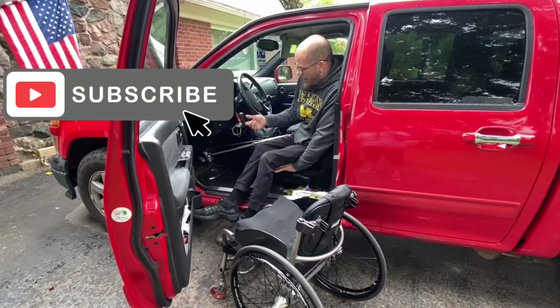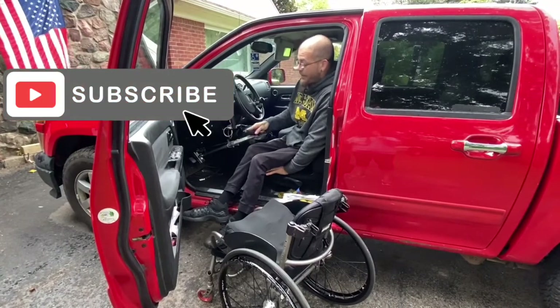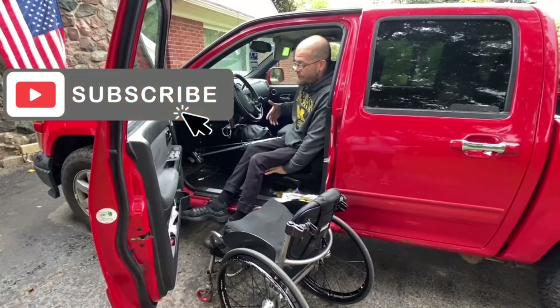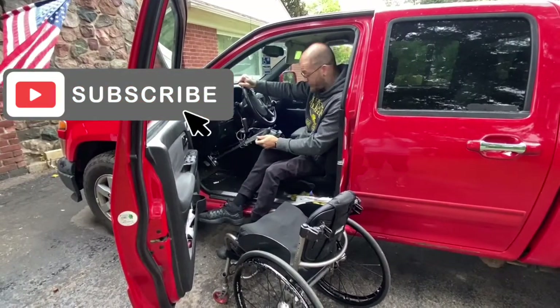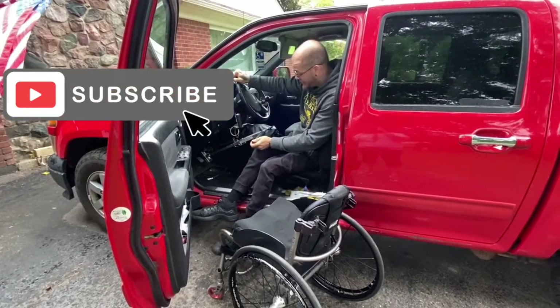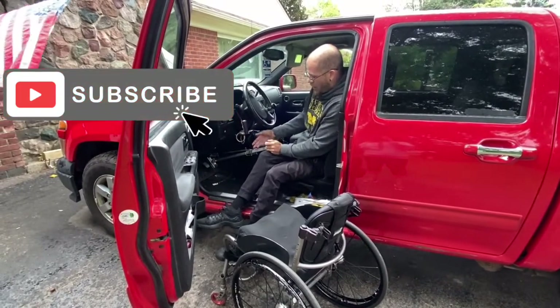So luckily when my permanent controls broke, I already had a set of portables so I could drive my wife's car or something. You can't drive a stick with a portable hand controller just because it's too hard to control the third arm that's going to be here.